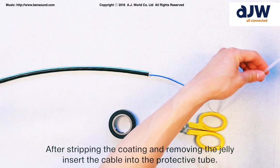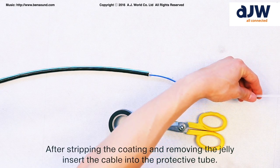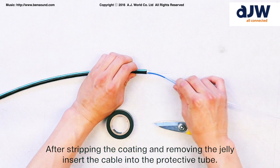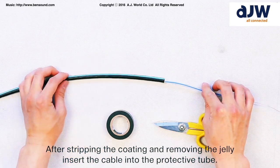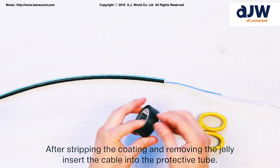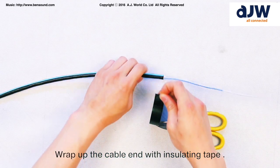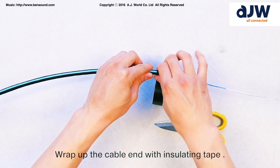After stripping the coating and removing the jelly, insert the cable into the protective tube. Wrap up the cable end with insulating tape.